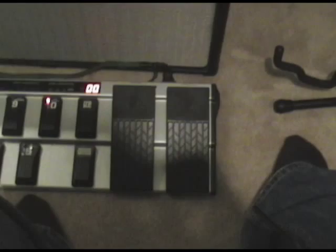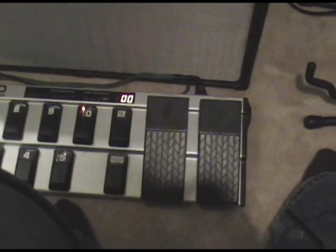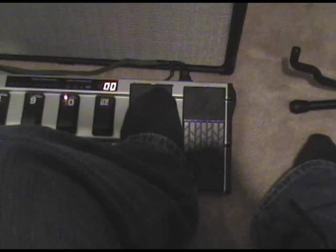Now what's cool about this unit is that I can use my continuous controller pedals on my MIDI floorboard to do, for example, a wah. I can actually set these to do anything I want, but for this particular patch I programmed it to control the sweep of the wah.